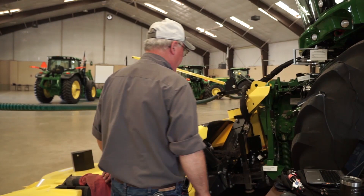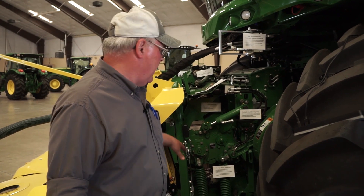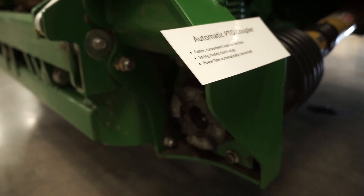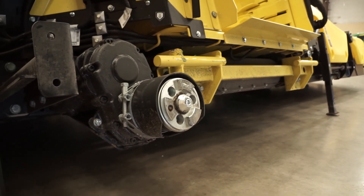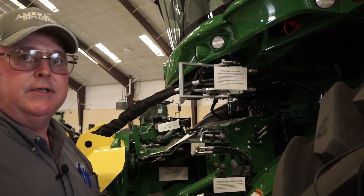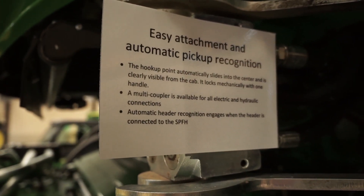Talking about our forage harvester for a little bit. We have automatic header coupling — as soon as you connect to the head, the PTO connects itself automatically. You do not have to get down in the dirt and connect it manually. Also, when you connect the multi-coupler for the hydraulic and electrical on the head, the machine knows what head this is. It has automatic head recognition — no matter which head you connect, the machine knows what it is and the settings in the cab will set itself for that head.